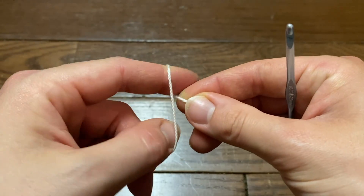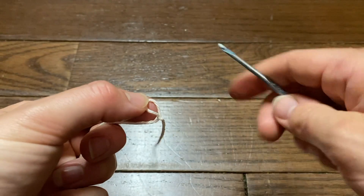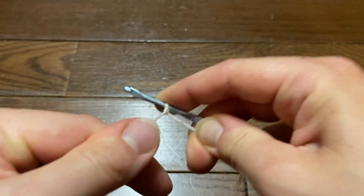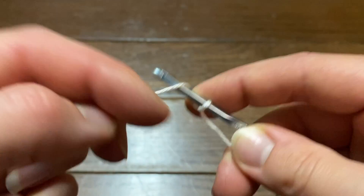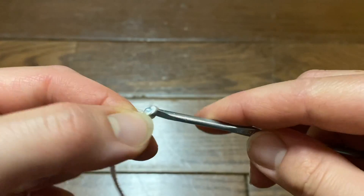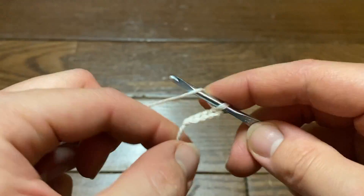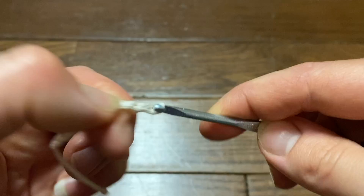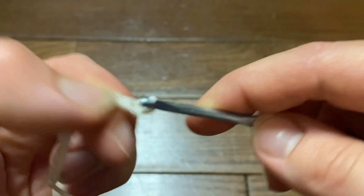We're going to start off by making our slipknot and put our yarn on our hook. I'm going to be doing a size medium, so I will be chaining 203 chains. If you are going to be doing a size small for this dress cover-up, do 175 chains. So 203 for medium, 175 for a small.